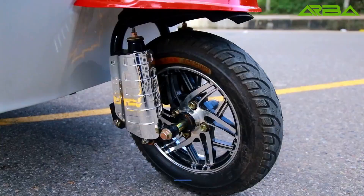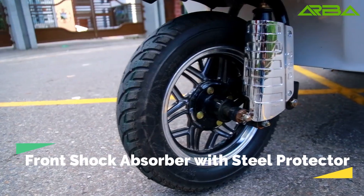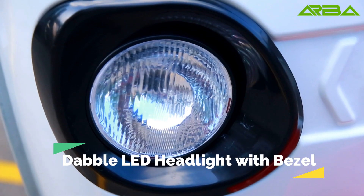Welcome to Arbautomobile. Front shock absorber with steel valve productor. Double LED headlight with bezel.